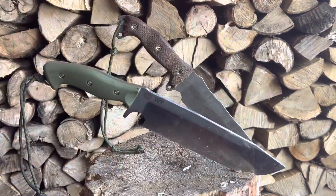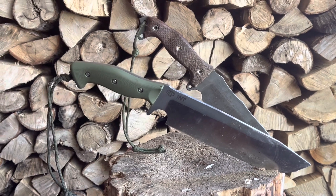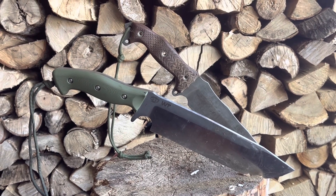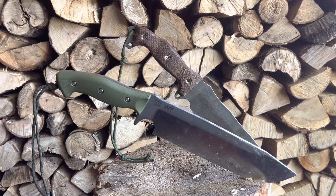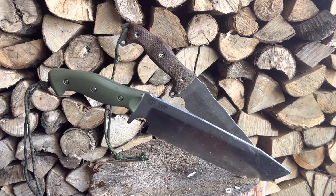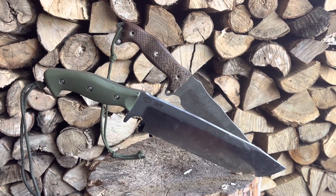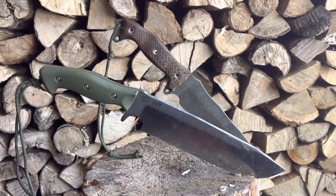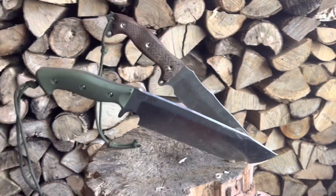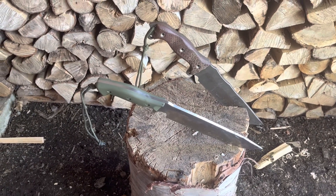Both of these knives are excellent choppers — they chop really well, are good at limbing trees, and good at batonning. A benefit of the Work Tough Gear knife is that the sharp spine lets you shave tinder or scrape a ferro rod. On top of that, when you buy the Work Tough Gear knife you get a nice Kydex sheath, whereas the Bussy ships without a sheath and you need to make your own or buy one, which is an extra expense. Overall, both knives performed very well and if you need a sturdy survival knife, you'd be well served with either of them.